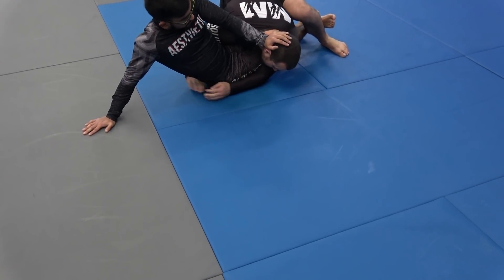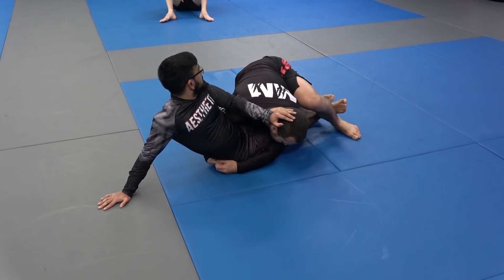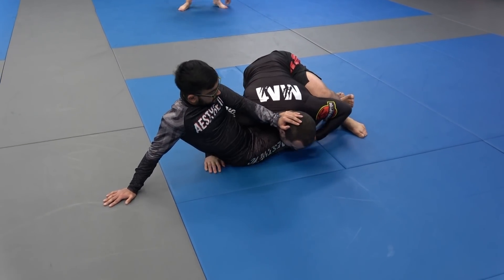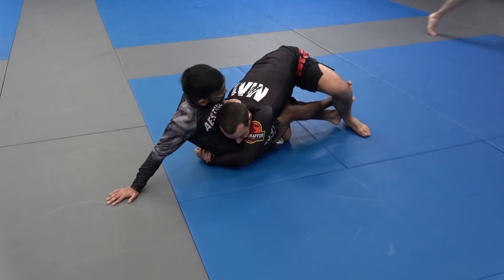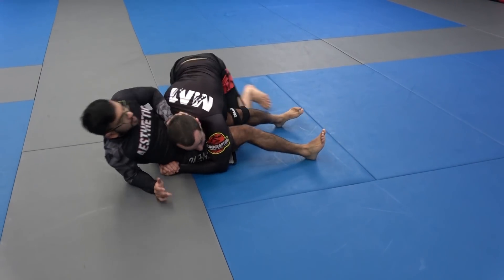When I get the body lock, this right hand has to be deep, and the left arm is blocking that inside leg, just like before — trying to stop that same hip escape. If I go body lock up here, Mikhail hips out the wrong way — doing the wrong hip escape again.